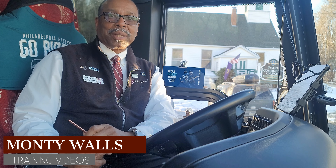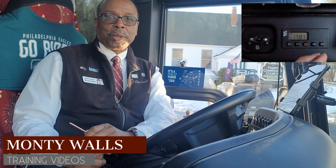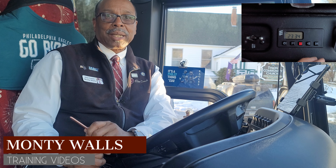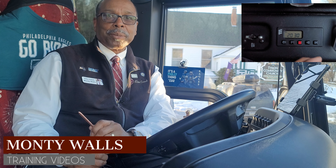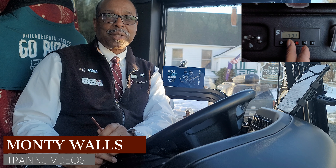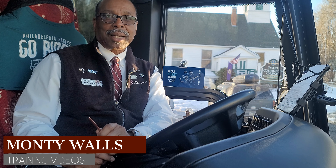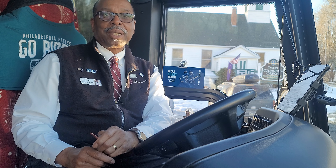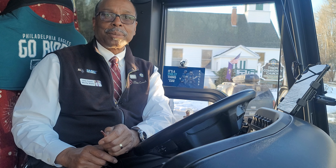Hello, it's me again with a follow-up to the Robosco programming video. This is, I guess, a prequel. Before you set the timer, you need to make sure that the clock is set to the correct time and day of the week in order for the programming to work. We're going to take a look at how to do that. It's really simple.